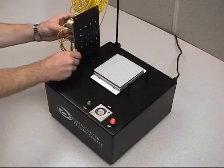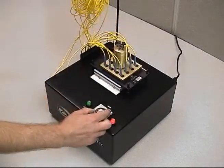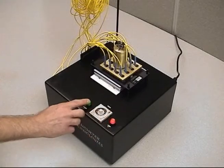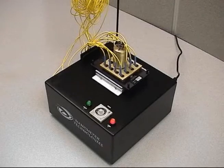Set the fixture plate onto the four locating pins making sure that it lies flat on the base plate. Set the timer according to the fixture plate being used and press the green button. Refer to your manual for specific times.